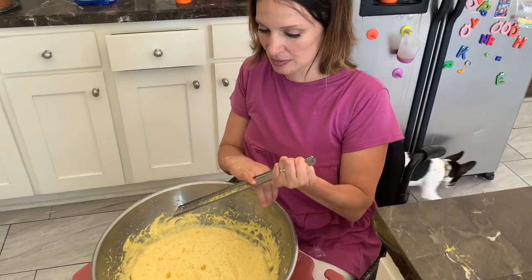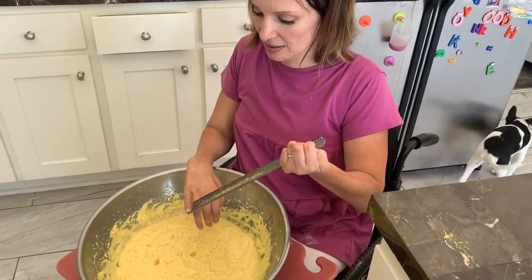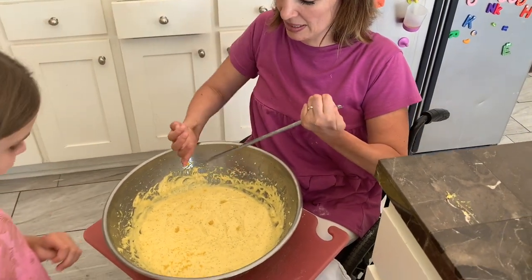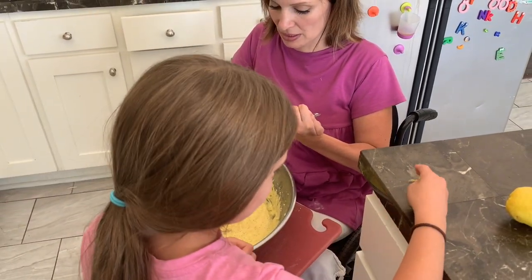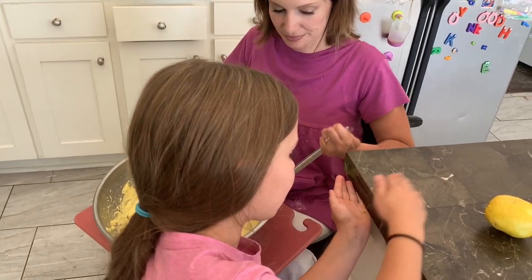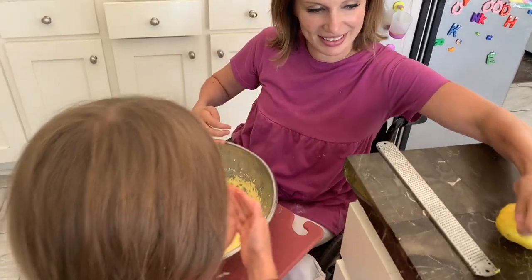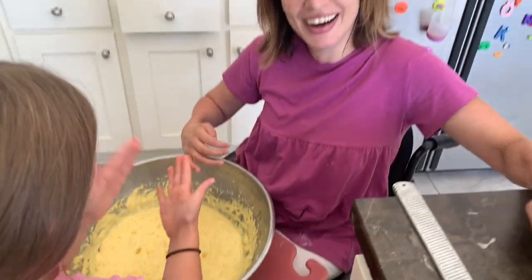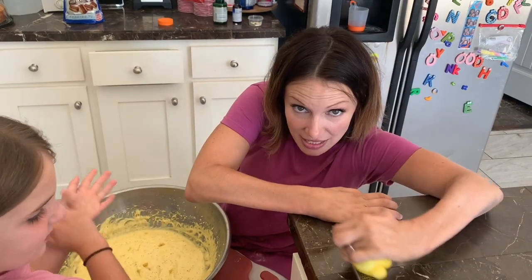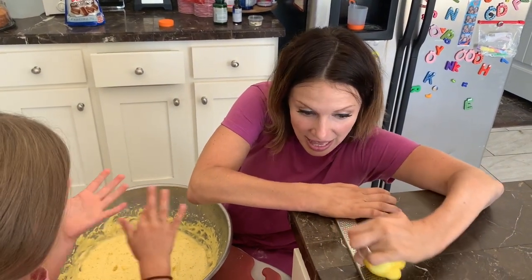Hey mom, can I see the best of these? You want to see the best of these? This is how we do it, baby. Only Costco knows the secret of this recipe. And another poppy seed day. Only Costco knows? And us. And us. It's that secret.